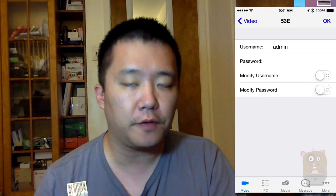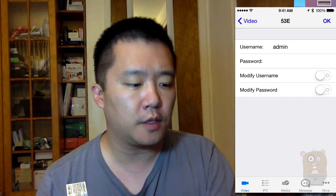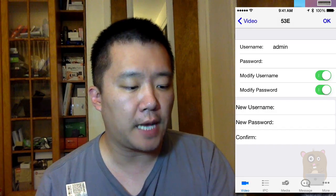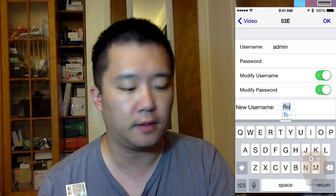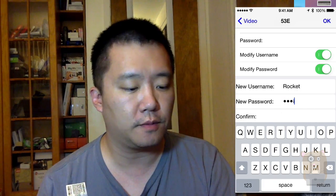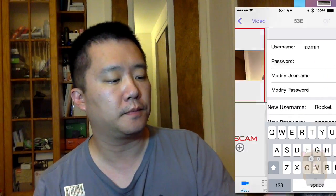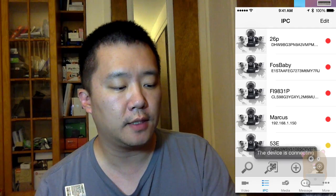By default, they want you to change the user ID and password for security reasons. So I'm going to check modify username and enable modify password. I'm going to give a new username — I'll call it ROCKET. Then for the new password, I'm going to set a new one. Then I'm going to hit OK. Next, I'm going to hit IPC again on the bottom. Currently the 53E is red, so I'm going to click on it.